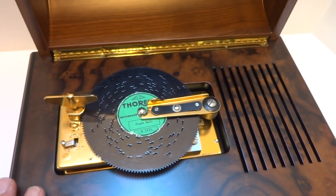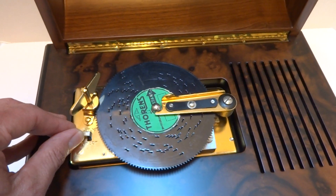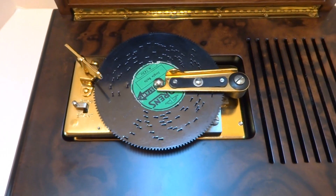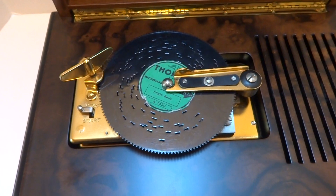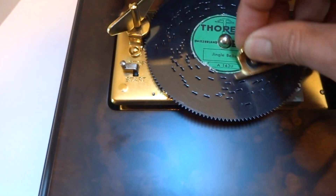I'm going to leave it on play just so you can see that it works. It plays perfectly. It works exactly as it should.